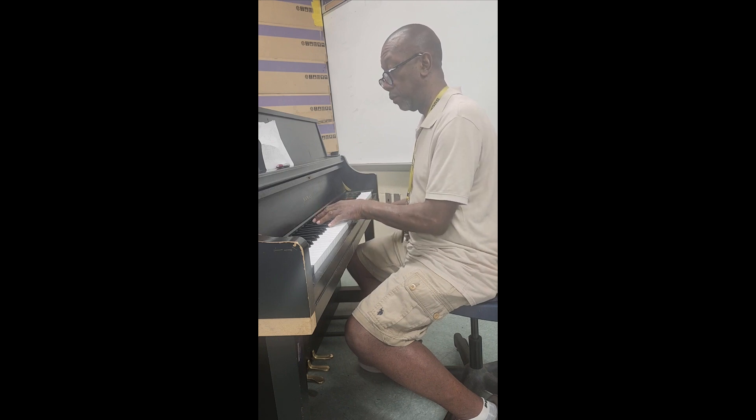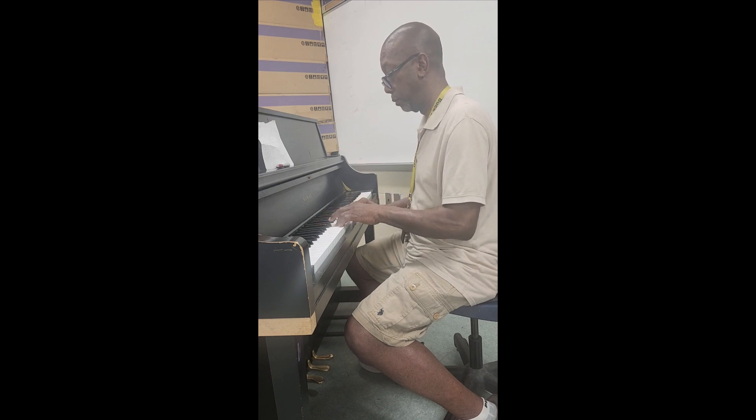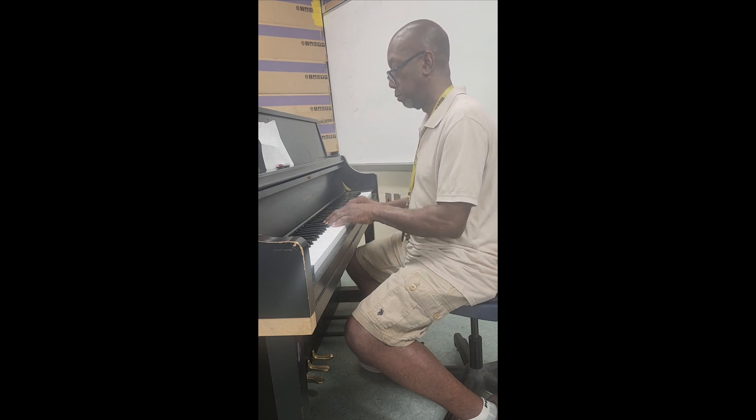Now, we're going in the same direction, same tone, different fingers. Good. We'll be running the same direction.